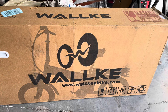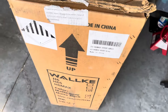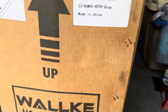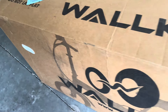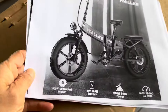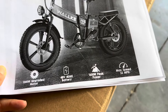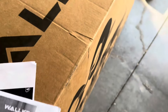I got it on a Black Friday deal — $1,499, shipping and tax everything included. It is the Walke H6 Max. The bike has about a 40Ah battery, 48 volt, and the specs are very interesting: a 1,000 watt motor with 1,600 watt peak, and a top speed of 33 miles per hour.